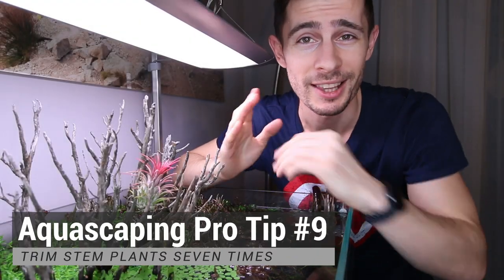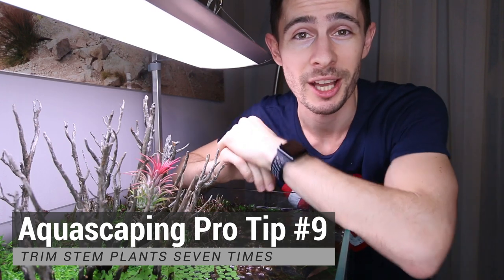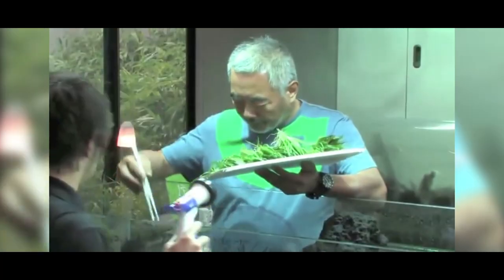Today's tip is about trimming plants, and like I said in the intro, it is from Takashi Amano. There is plenty of advice from Takashi Amano.